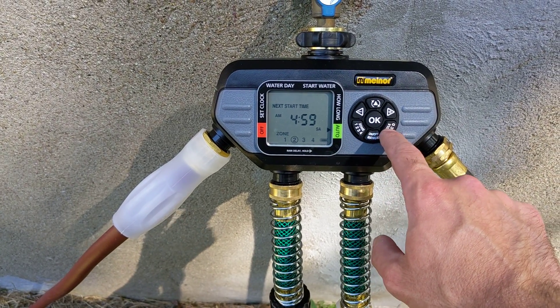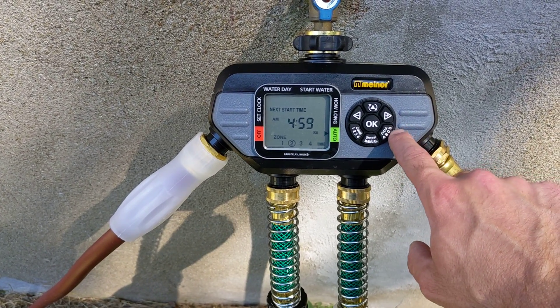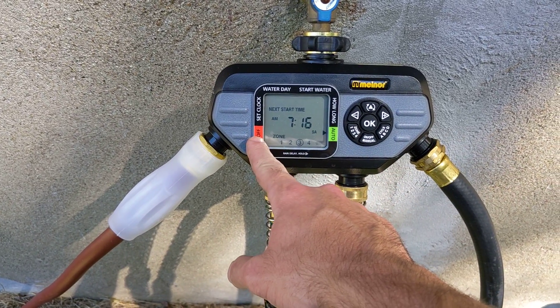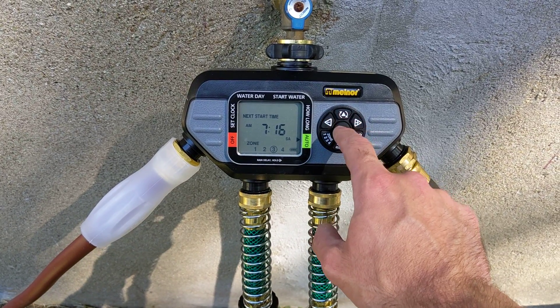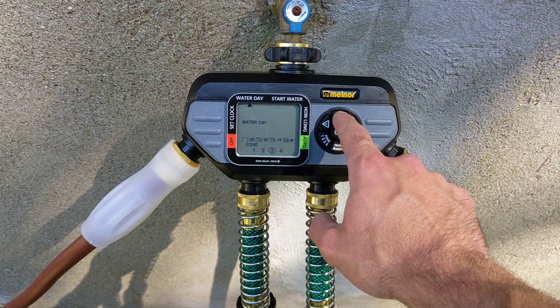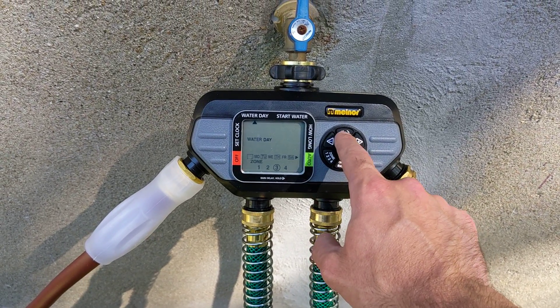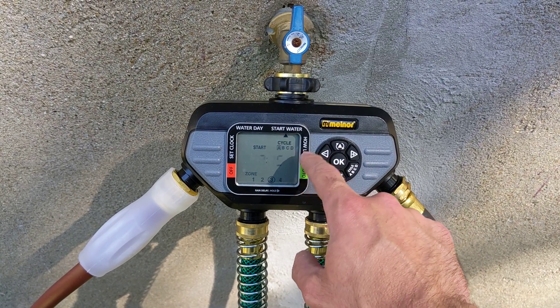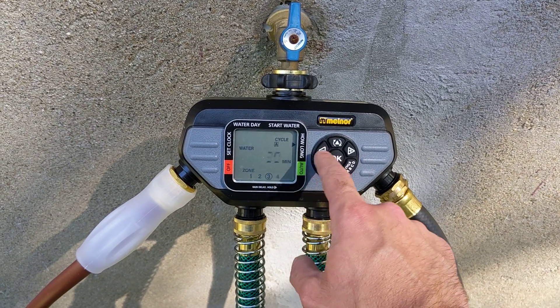Within those zones you can have four different cycles on each zone. You can set this to automatic or turn it off. You can have individual watering days per zone and you can set the time that each zone starts and for how long it runs.